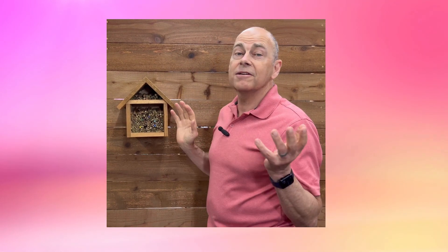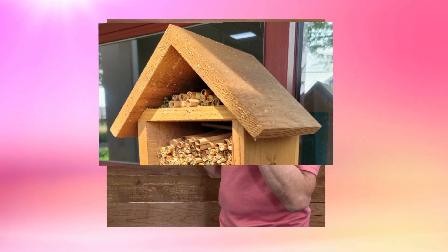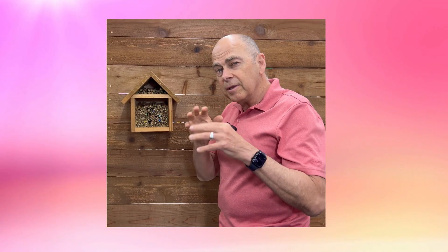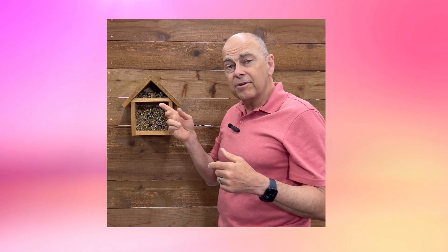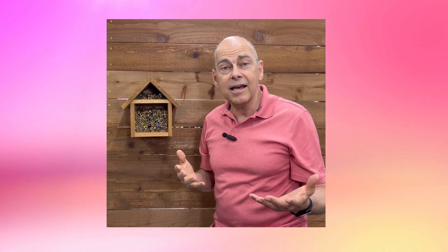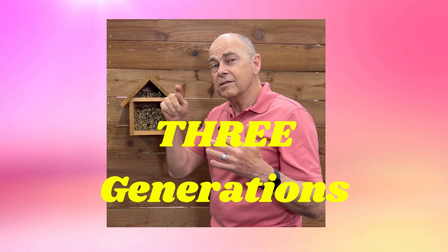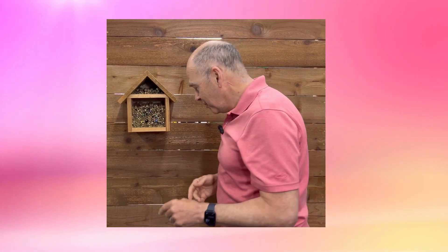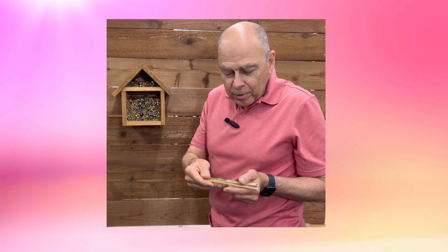You've had a wonderful hot summer and your leafcutter bees have done fantastic — all of these reeds are filled up. Then you noticed a little bit later a couple of reeds have holes in them and you have leafcutter bees flying again. How exciting! In a hot summer you can even have three seasons of bees. But let's actually learn what's really going on.